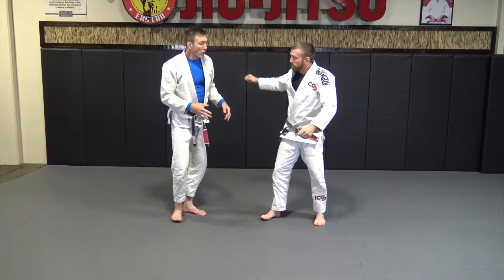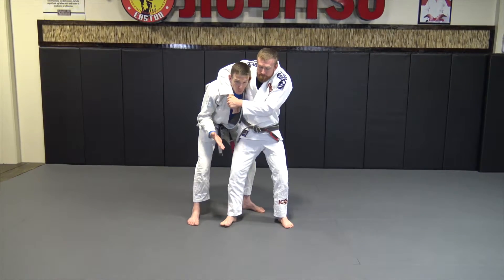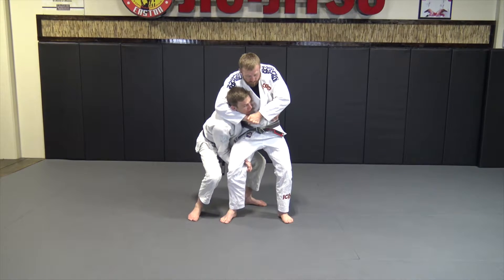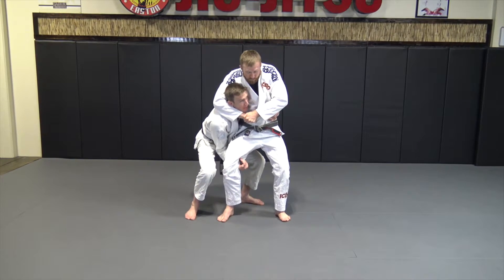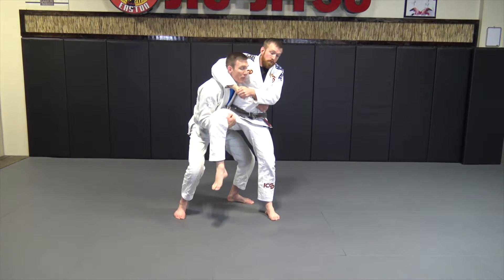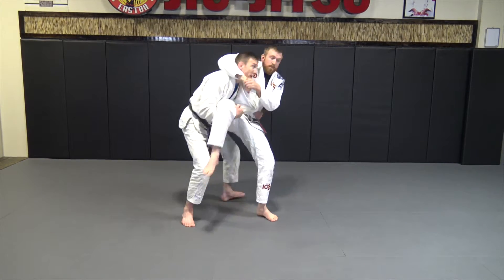This next one is for when we're equal-sized partners. I'm going to control that hip, squat and scoop that leg, big lift — and once I lift this leg up, I'm going to turn and pivot him on that leg and look toward his face.